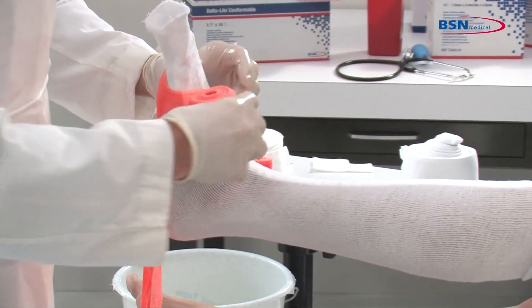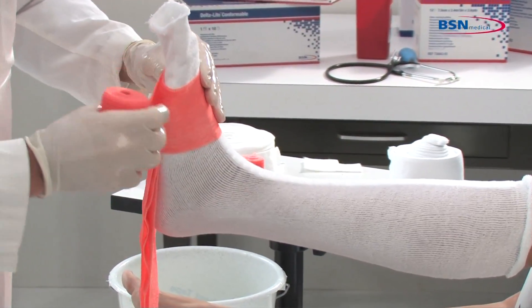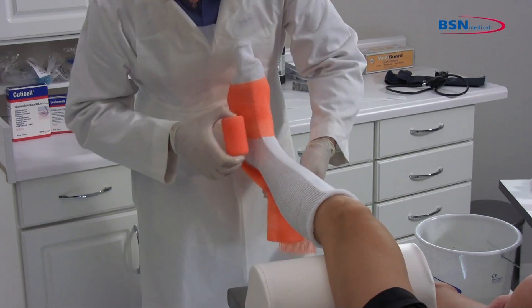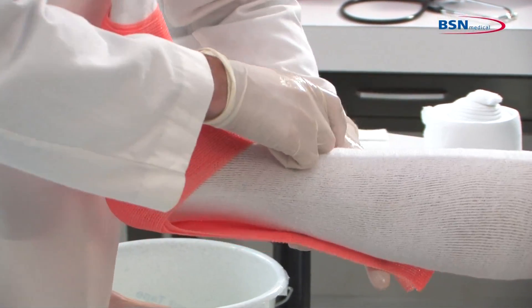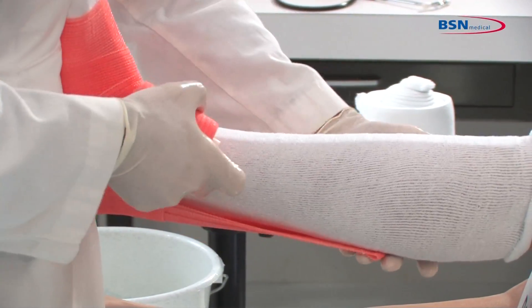Place the reinforcing strip on the posterior side of the lower leg starting at the base of the foot. Start wrapping the cast at the metatarsals and work toward the knee with 50% overlap while holding the reinforcement strip in place. Put some tension on the reinforcement strip to eliminate folds and keep the ankle at 90 degrees.